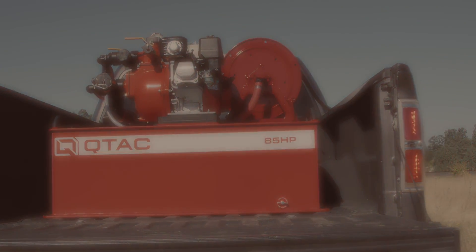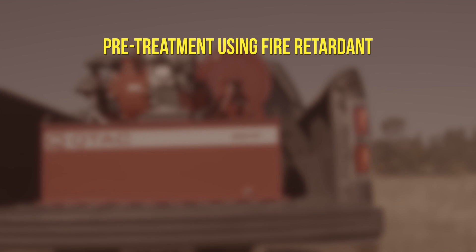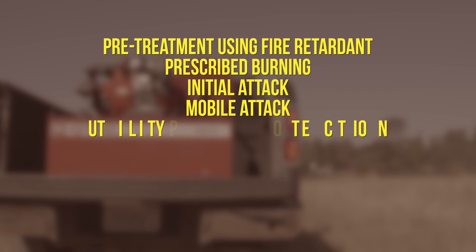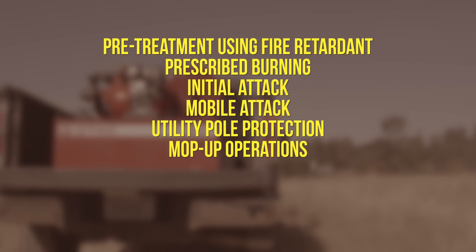It's the ideal tool for use in pre-treatment using fire retardant, prescribed burning, initial attack, mobile attack, utility pole protection, and mop-up operations.